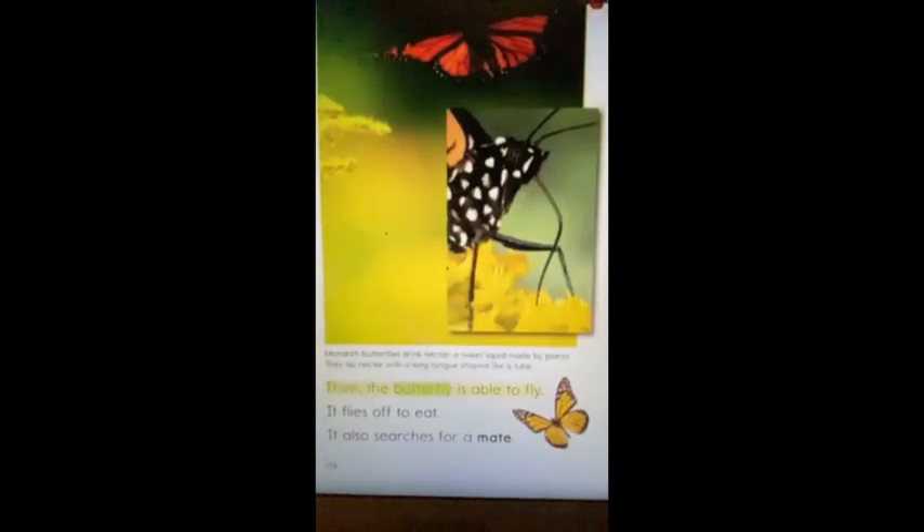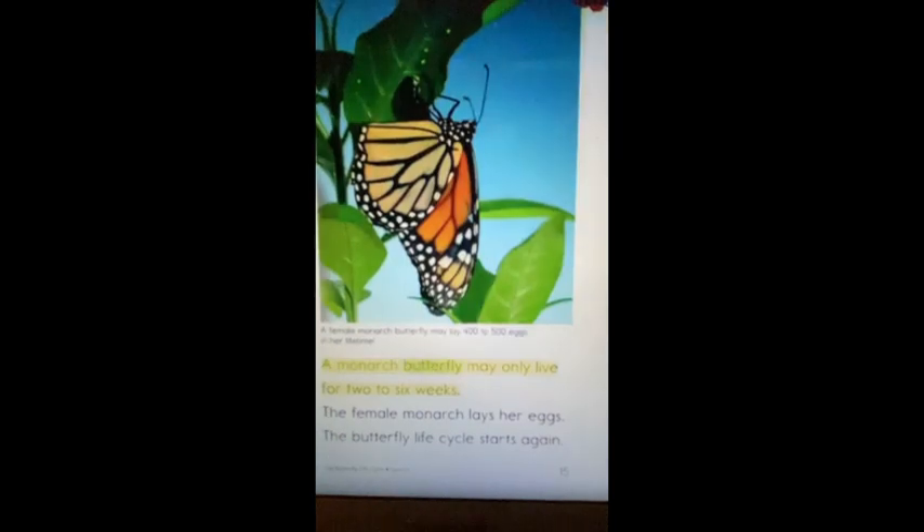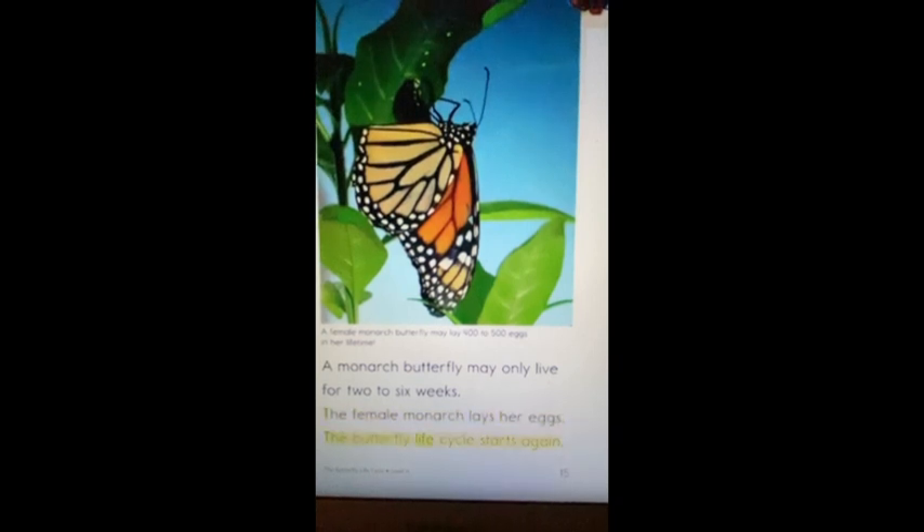The sun and the air will dry its wings. Then the butterfly is able to fly. It flies off to eat. It also searches for a mate. The monarch butterfly may only live for two to six weeks. The female monarch butterfly will lay her eggs, and the butterfly life cycle starts again.